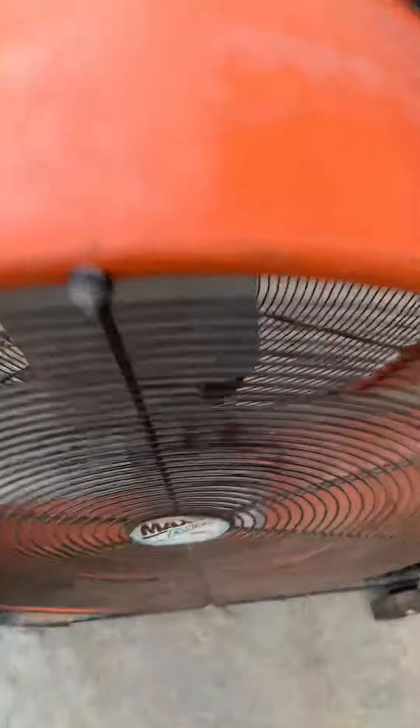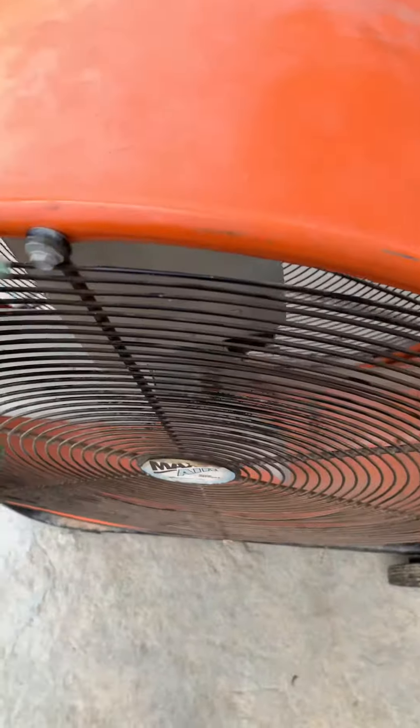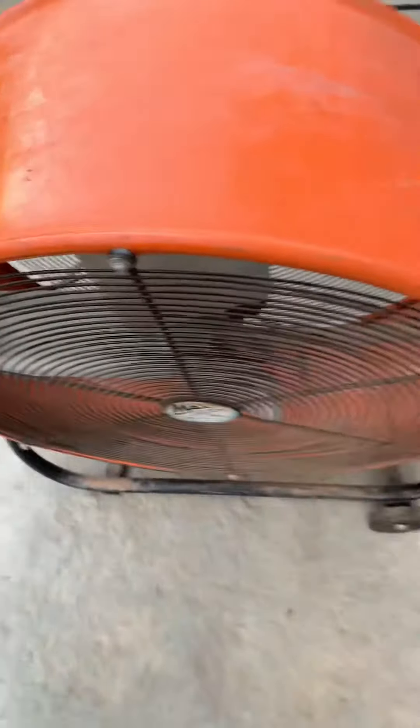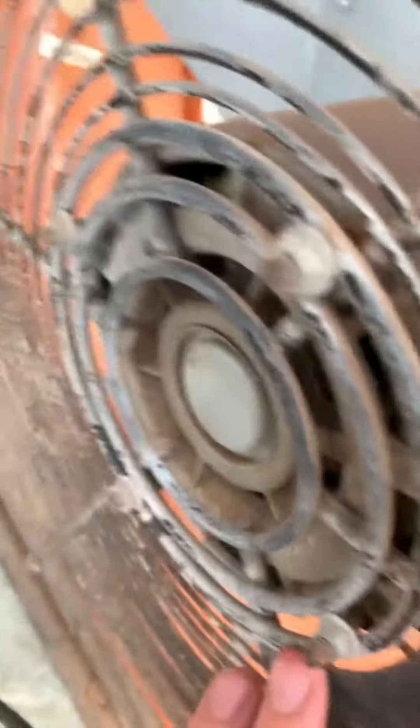We got the Mac Air I got from my friend. It's just a basic high-velocity fan. Yeah, put them in the outlet right there. Here's the back — the same control, low and high.